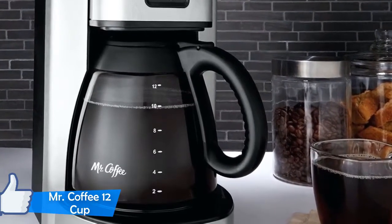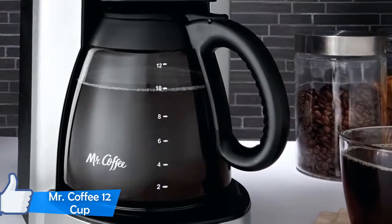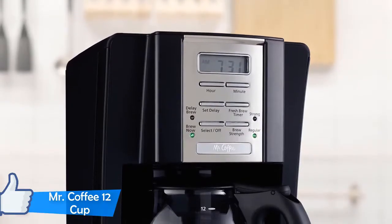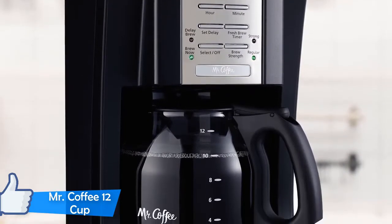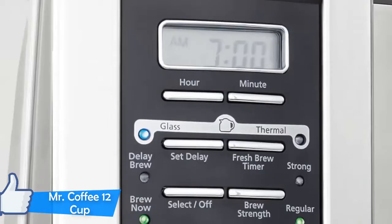The machine also has an auto shut-off feature, which is basically a sleep timer that can be programmed to shut off the machine two hours after it's finished brewing coffee, leaving you worry-free. The coffee works very easy and produces rather good coffee. It's a common saying you get what you pay for, and while most of the times that may be true, in the case of Mr. Coffee 12 Cup, it certainly isn't.